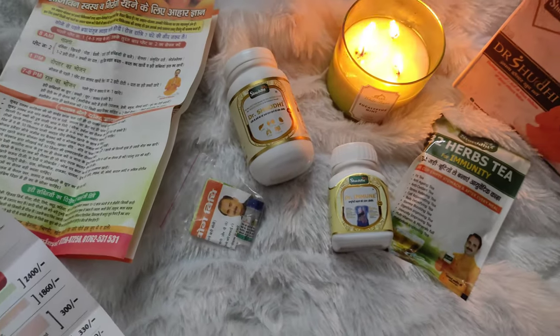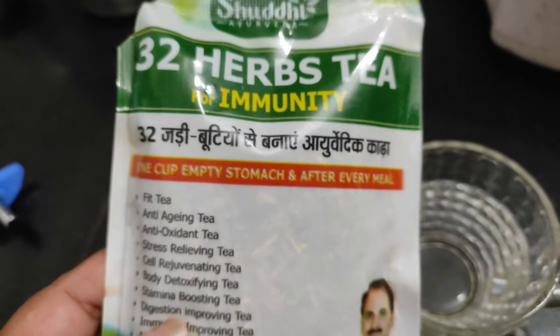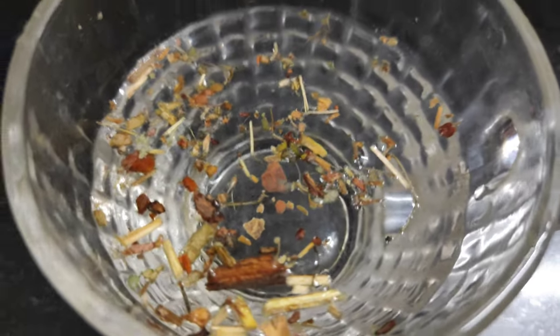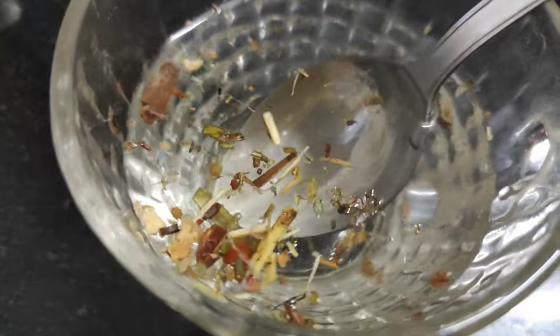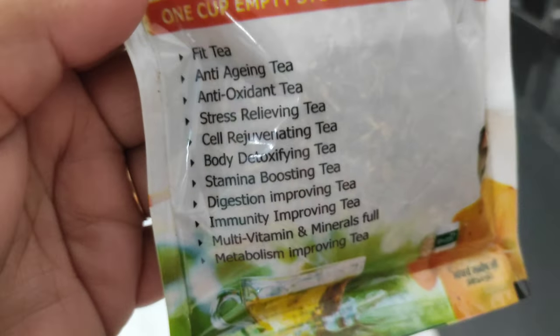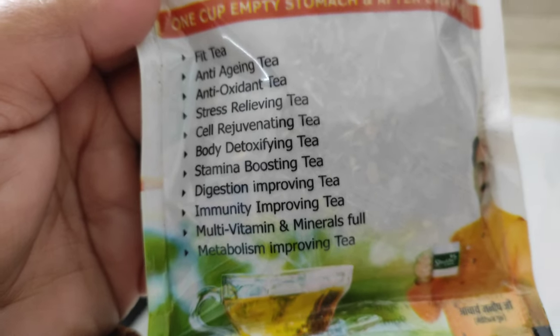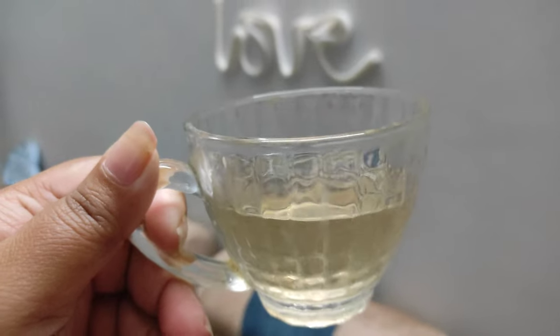We also have a diet chart. This is their tea, which we take every meal. You just add one piece of tea — it contains many herbs. In boiling water we have added the tea. It is anti-aging, antioxidant, stress relieving, cell rejuvenating, body detoxifying, stamina boosting, digestion improving, immunity improving, and full of multivitamins. It is very tasty.